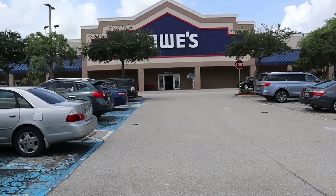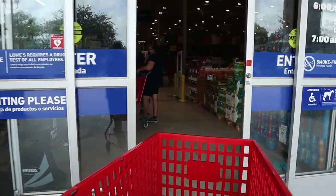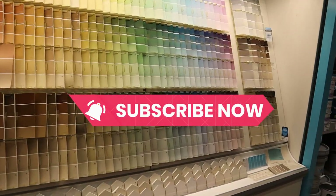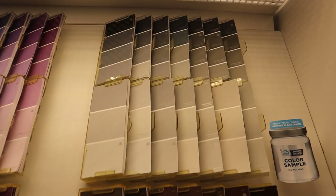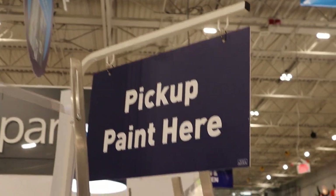I am walking into Lowe's. The very first thing I wanted to do was pick a paint for my cabinets in my laundry room. I knew I wanted to go with a gray and I knew that I needed to let the people mixing the paint know that it was for cabinets. It took me a good 10 minutes to find my color and for them to mix it.